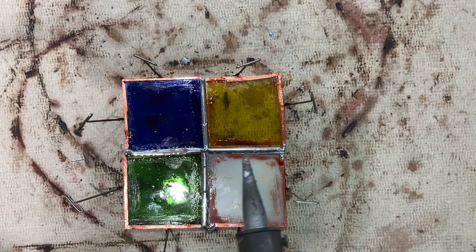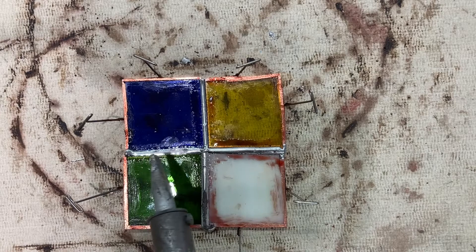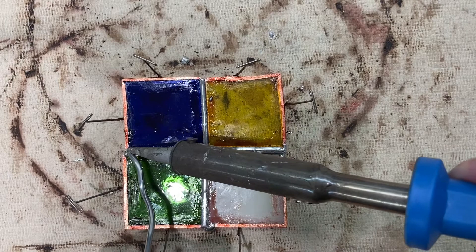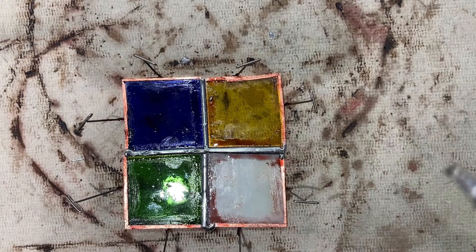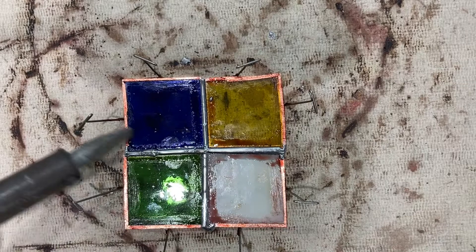The solder should be raised — it should be slightly rounded. So it looks good here; this could also use a bit more. It shouldn't appear to be just flat, it should be slightly rounded. If it ever doesn't look right you can always use the soldering iron to move it across. It should be rounded — I'm gonna put a little bit more here.